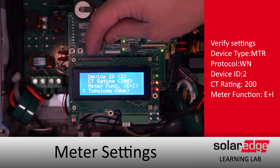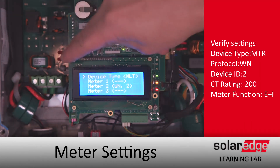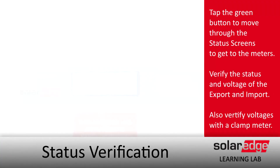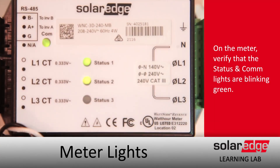Then go to the import and export meter status screens to verify all measurements are correct. To scroll through the status screens, just tap that green button underneath the screen. Verify everything checks out and that we've got OKs on both meters. Then verify on your meter itself that the CT lights are blinking green and that we've got a green meter comm light. Thanks for joining us in the SolarEdge Learning Lab.